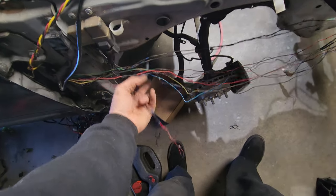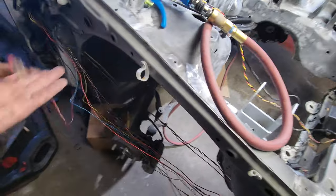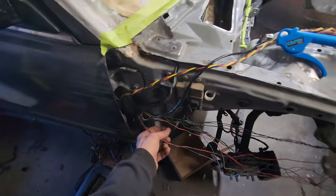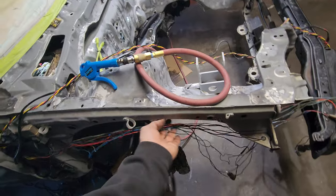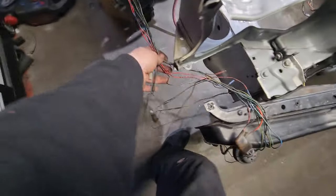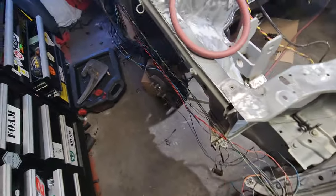This is the OEM lighting wiring - it goes to headlights, parking lights, etc., with a couple split-offs for the parking light and stuff. What I'm gonna do is get these guys wrapped up separately and probably just stick them back on there for a bit just zip-tied or whatever, until I figure out exactly how I want to run them.